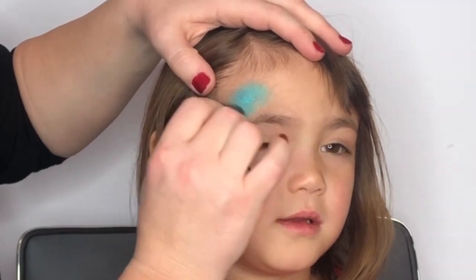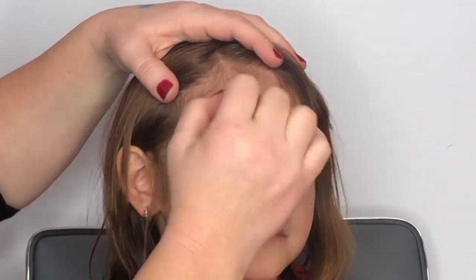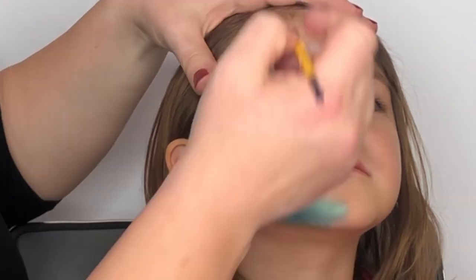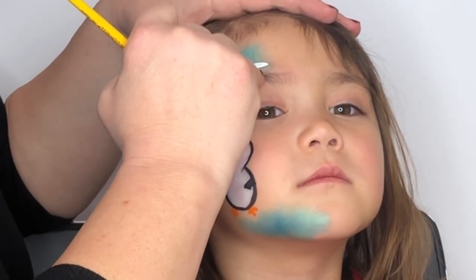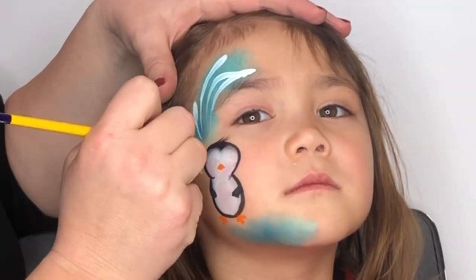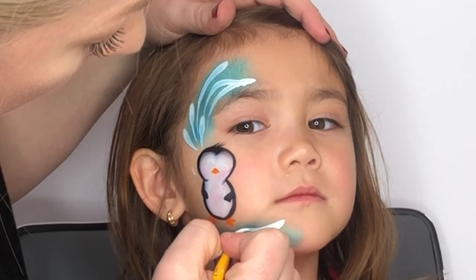Next, I'm going to dab my favorite blue shimmer to the top and bottom part of the design to give it some balance and some extra color. Coming in now with my round number four with white on it, I'm just going to fill those blue spaces in with some teardrops and reverse teardrops, making sure to use the penguin as my focal point.